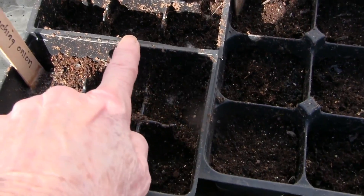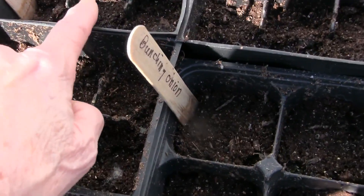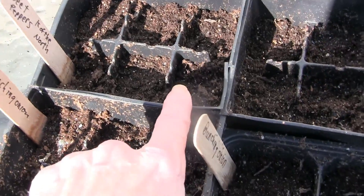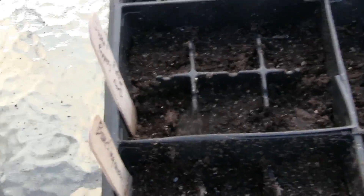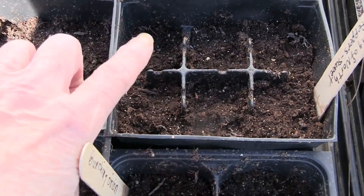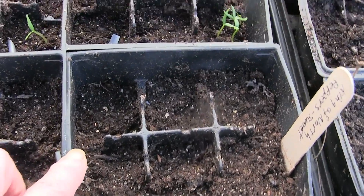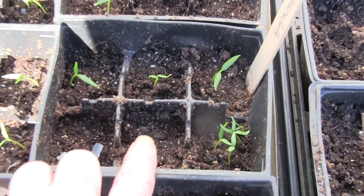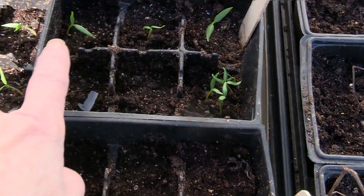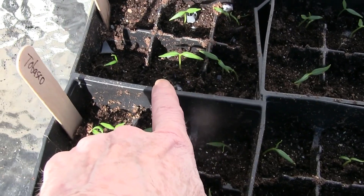Here's another tray of bunching onions and sweet peppers — nothing happened. These were planted on February 19th, so I'm gonna have to replant. This is another sweet pepper. And I'm so thankful my cascabella peppers got quite a few to come up.